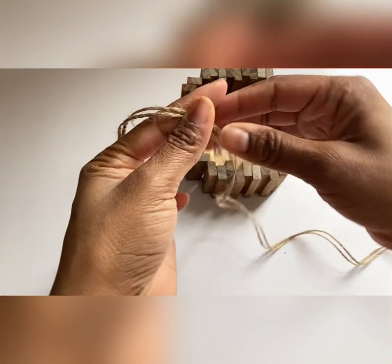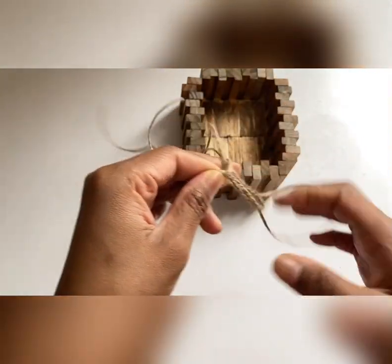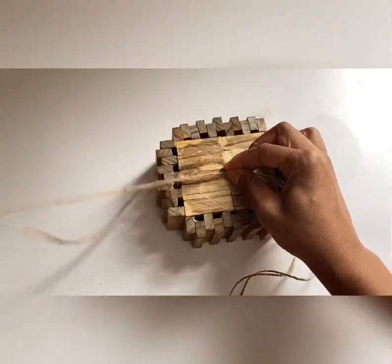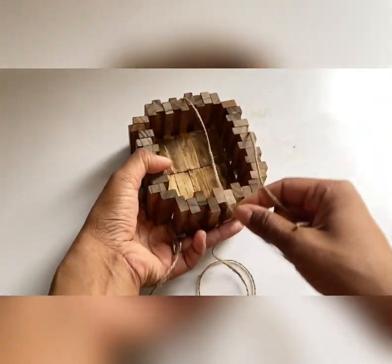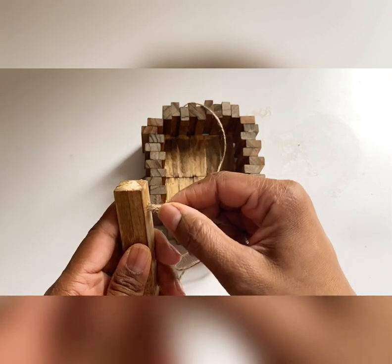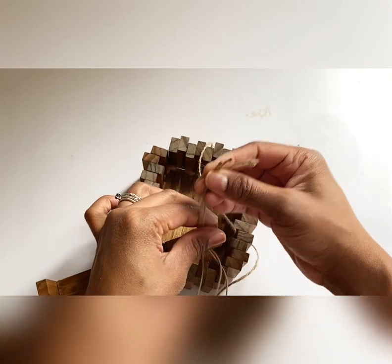Next we'll cut two pieces of string. The length depends on your plant height. You'll want to add a knot to the middle and then tie them together. Then flip it over and you could add some glue to help the rope stay down at the center — I didn't but I could see how that would be helpful. Now you're going to take all four pieces and push them through the stand. Once it's all the way through, pick it up to make sure it hangs straight and then add your knot.